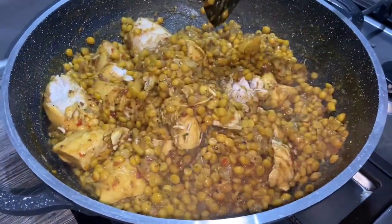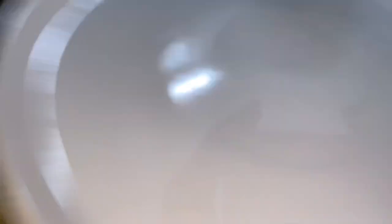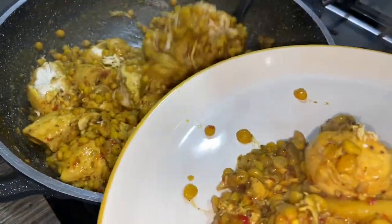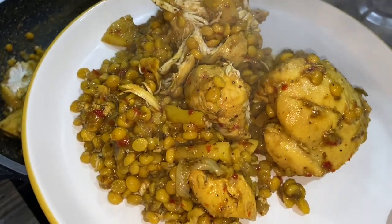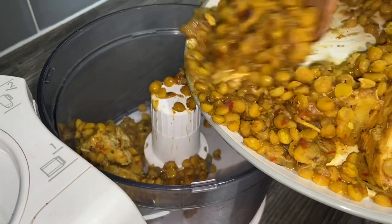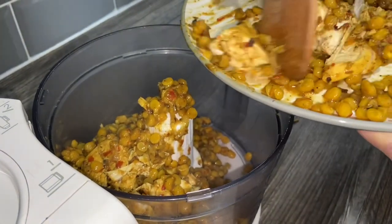That is perfect — that's completely done. I'm going to turn off the gas and divide it onto two plates so it cools down nice and quickly. When we come back I'm going to blend this together and add a few more things. The masala has cooled down quite a bit, so I'm just going to add some to this food processor — just going to put half of it in there.